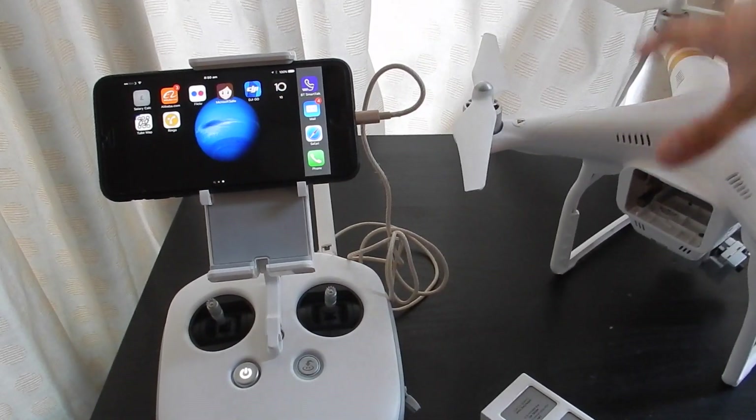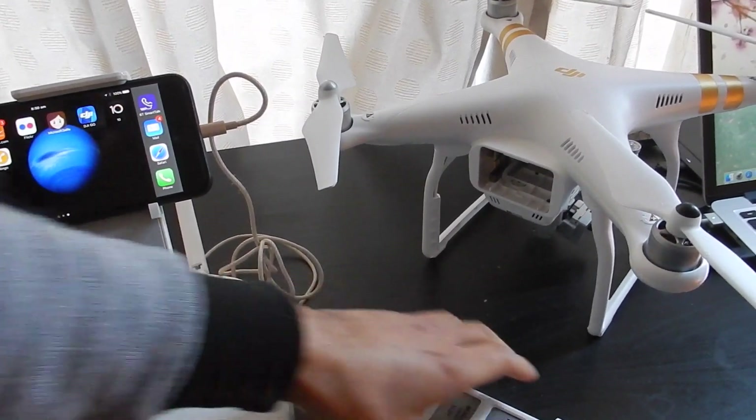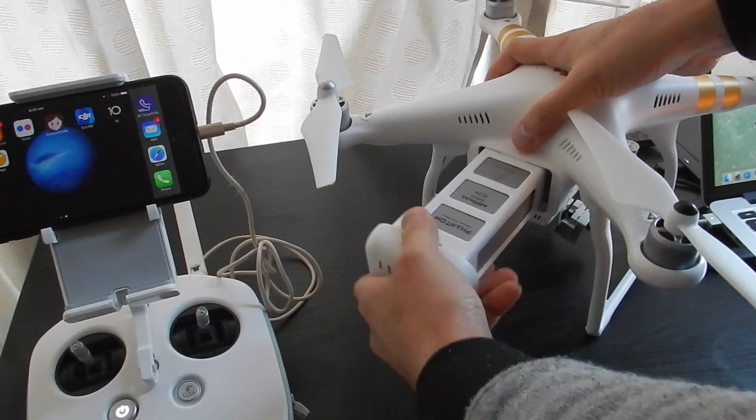Some people say that you need to remove the propellers. I've never removed the propellers, but it's advisable if DJI says you should do it that way — but it's your choice.